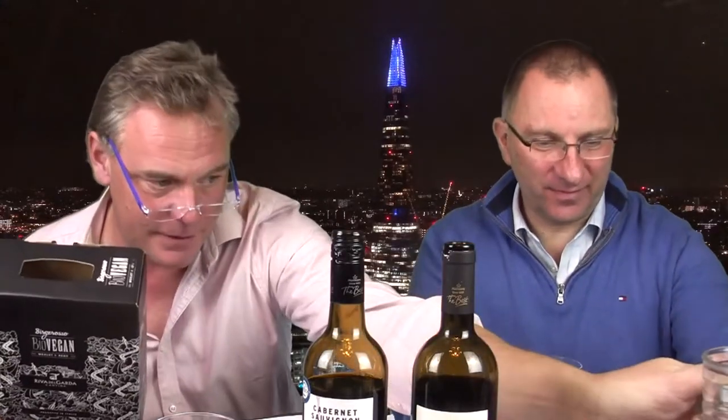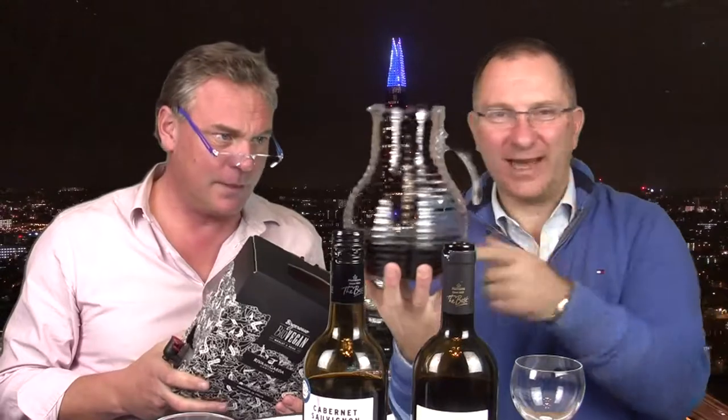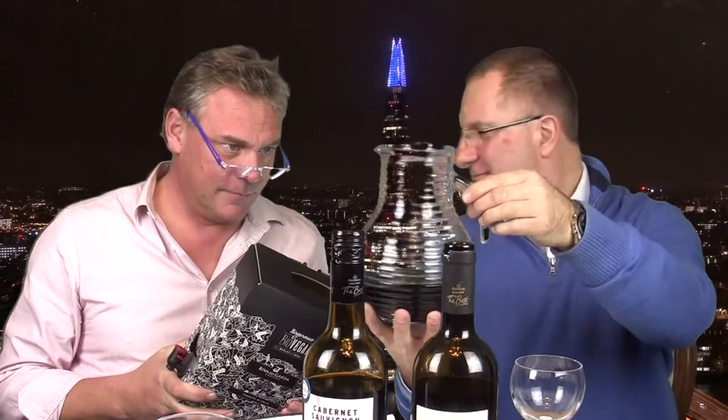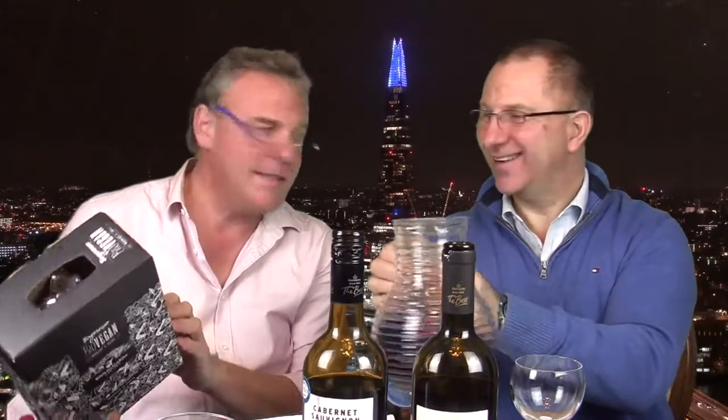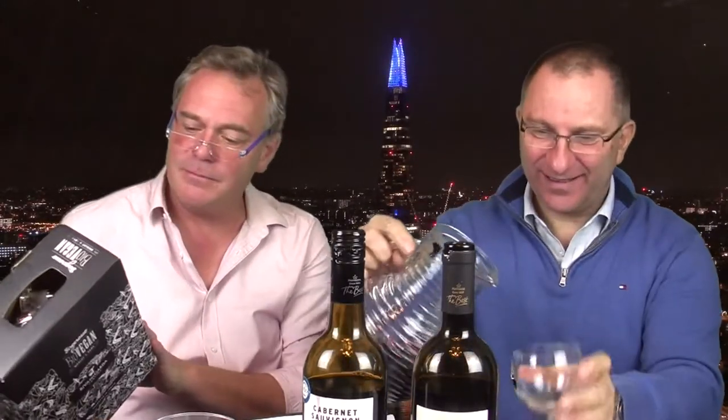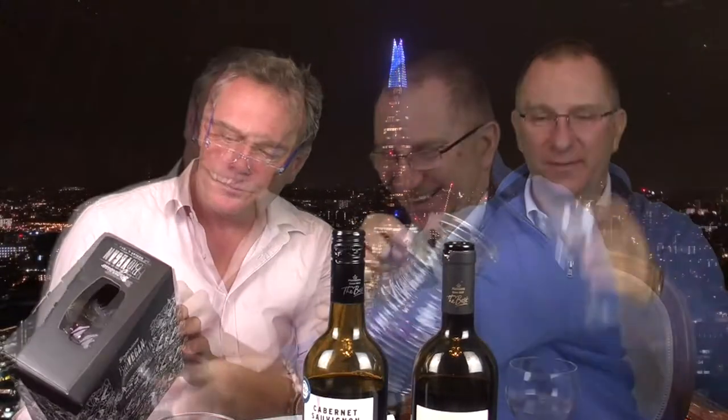That works out at £3.25 a bottle before Brexit. Good value — and it comes in a box, easy to transport. It's been poured into a jug so it's aerated, and it's been in front of the fire for about half an hour. It looks really good. The description is very romantic — I won't read it though, you'll get the wrong idea.